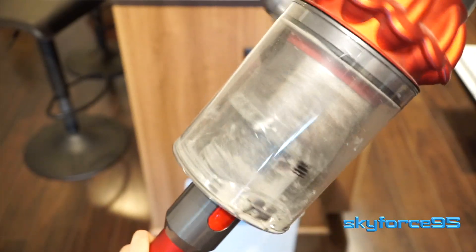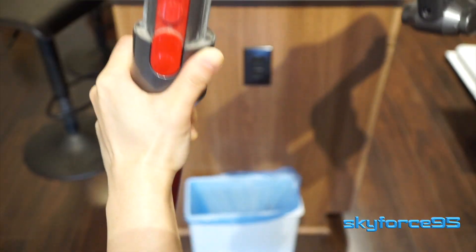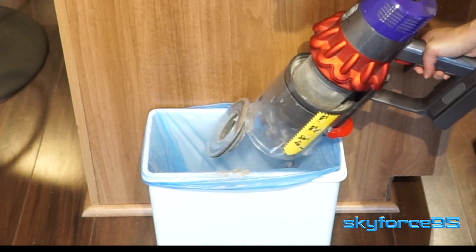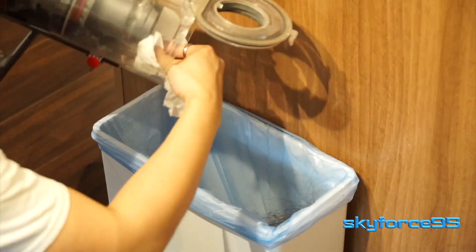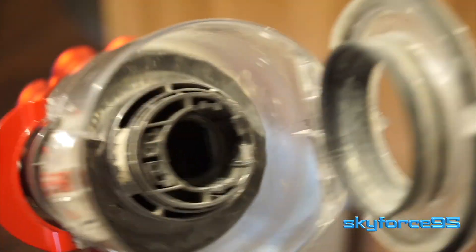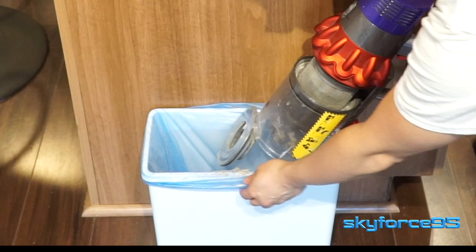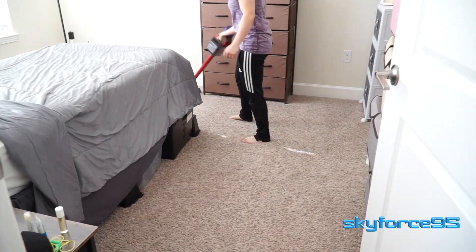You'll also want to empty the canister once it's full. To do so, detach any attachments on the bottom, then over an open trash can press down on the red part to open the latch. You may need to manually use a paper towel to pull out all the gunk, especially if you have long hair. Because of the compact size the canister fills up very quickly, so I find myself emptying it at least once during a vacuum session — something to keep in mind if you're coming from a larger vacuum.